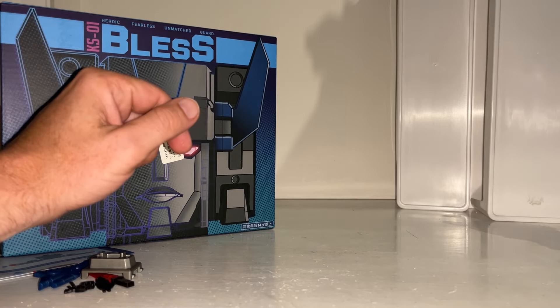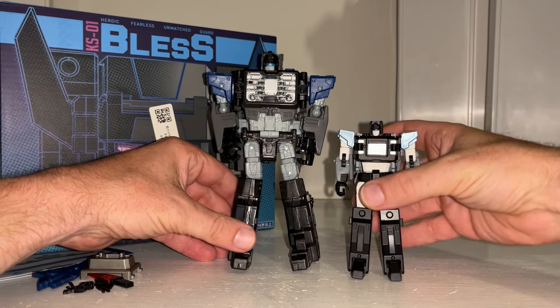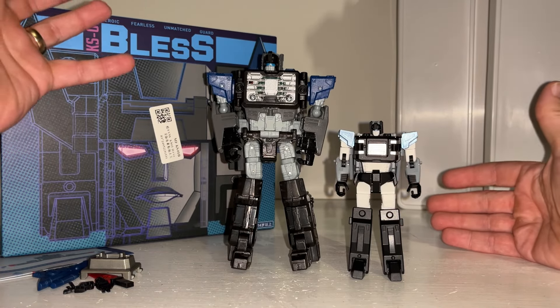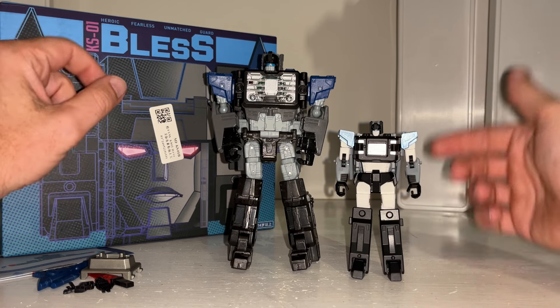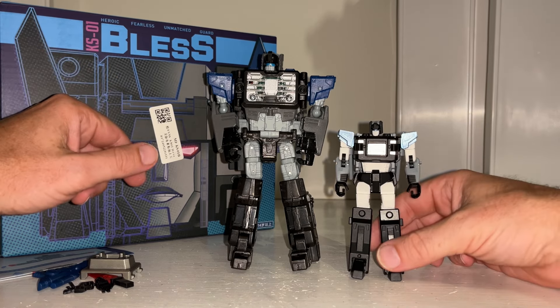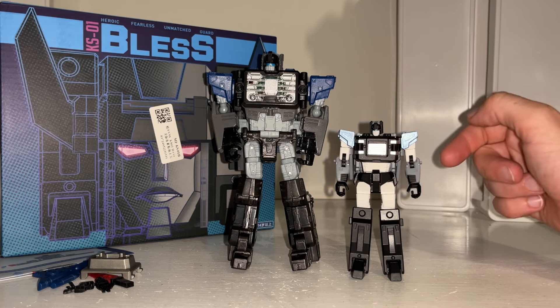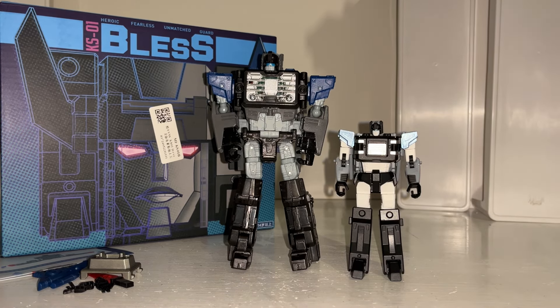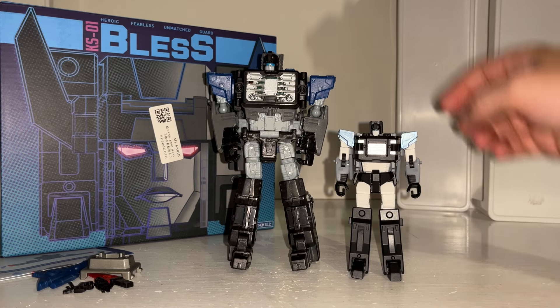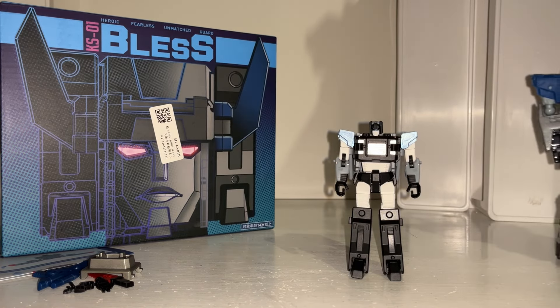But then — and this is where the negativity comes in — it's absolutely tiny. I'm going to do a real reaction when I put him on in head mode to fit on the Fortress Maximus figure. It's just so small. In my head I'm thinking there's no way on this planet that it's going to work — it's going to look like a Beetlejuice shrunken head, because there's no way it's going to be big enough. But we will see, and I might be wrong.